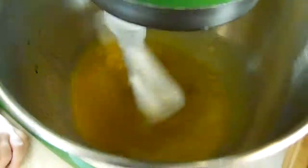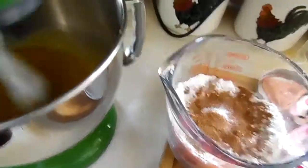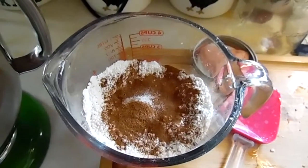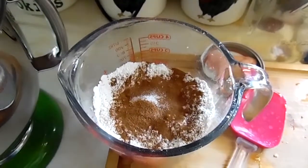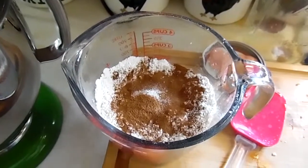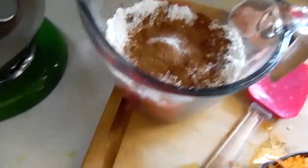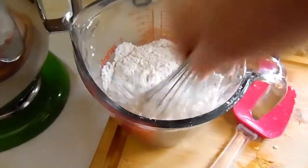Now that I've added all the wet ingredients and they're all mixed together, I have got my dry ingredients here. In this is two cups of flour, two teaspoons of baking powder, one teaspoon of baking soda, two teaspoons of cinnamon, a quarter teaspoon of salt, and half a teaspoon of nutmeg — that's all in here together. I'm going to whisk it all together because the cinnamon tends to get clumpy, so I'm going to go ahead and just mix this all together good.